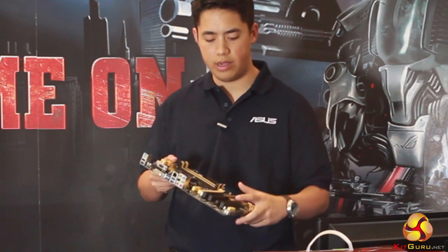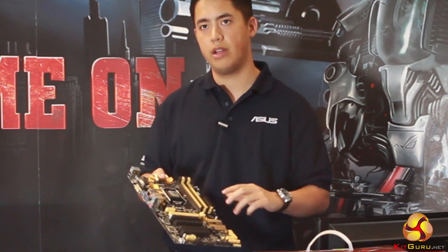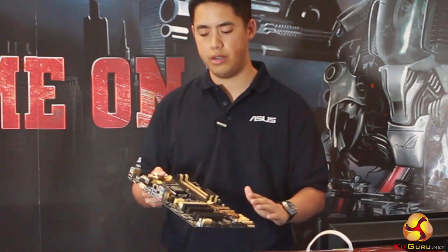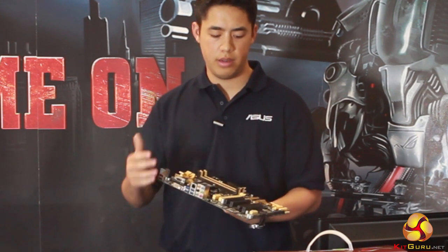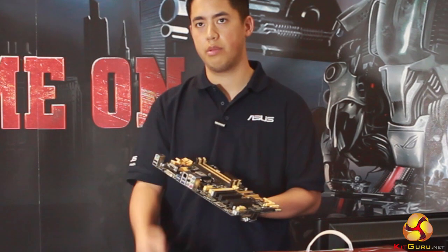With our chassis fans, they're four pins but you can use them with three-pin fans and they'll still retain PWM function. So if you're installing this motherboard into a case, you no longer have to upgrade to PWM fans — with our new chassis headers you'll still get that PWM control.